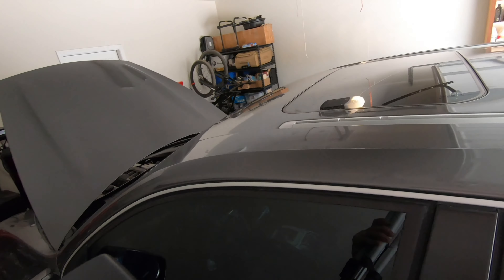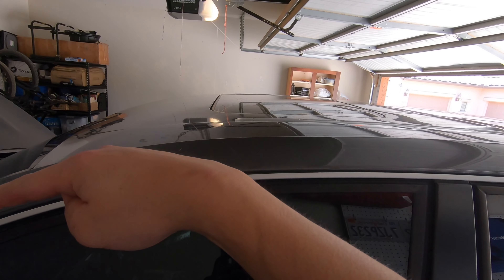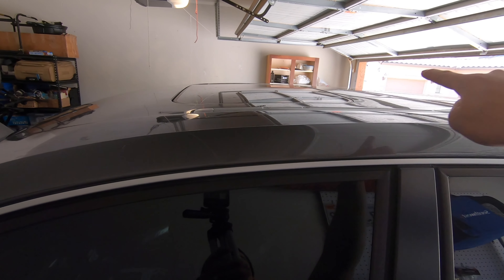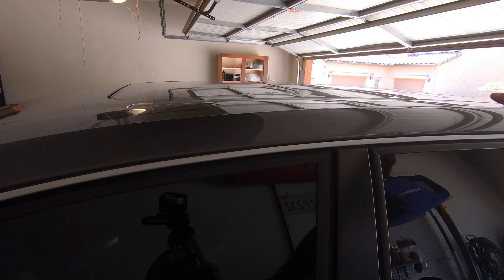Moving on to the sunroof. The sunroof actually has four drains — one in each corner. Two go to the front and two go to the rear. For the rear sunroof drains, we've fortunately already taken care of those by addressing those rear cowl drains. By cutting that tip we're going to allow water from the sunroof to drain to the rear.